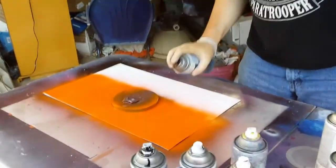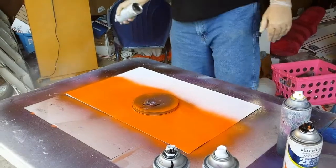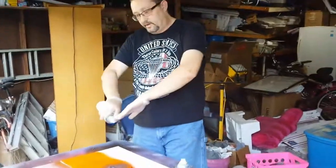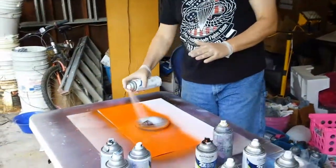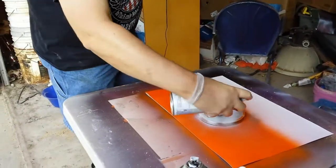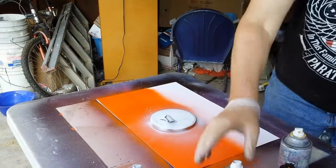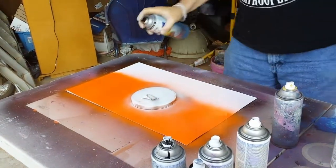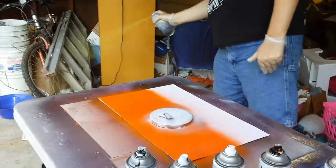Now we're going to take the white first, and here's the tricky part — you can't directly aim your nozzle at the edge of your lid or you'll get too much overspray. You want to aim the nozzle at an angle and just put a little bit of white overspray here. My white is acting up, so I might put down a little more orange to cover that up. Then go back in with your yellow, doing that same thing over the white.